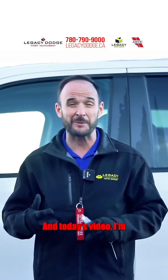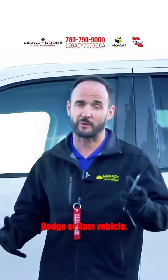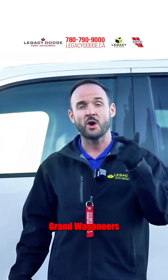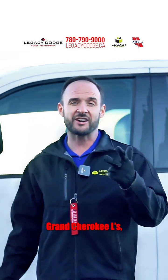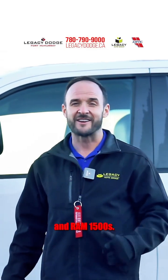In today's video, I'm going to show you exactly how to adjust the heads-up display in your new Jeep, Dodge, or Ram vehicle. We've got a heads-up display on our Grand Wagoneers, Wagoneers, Grand Cherokee Ls, Grand Cherokees, and Ram 1500s. Follow me inside.